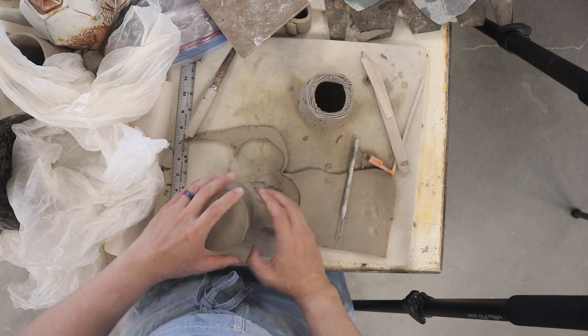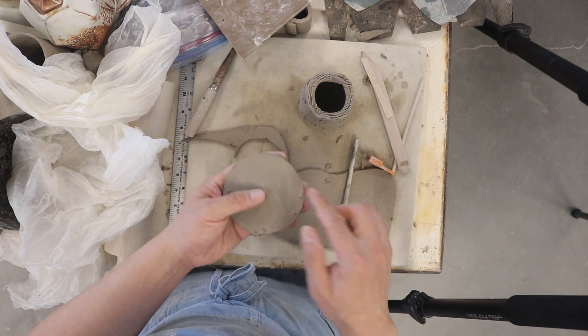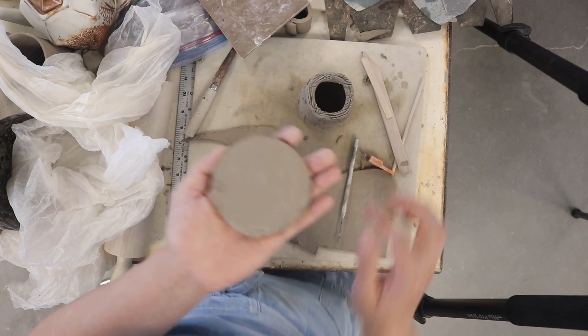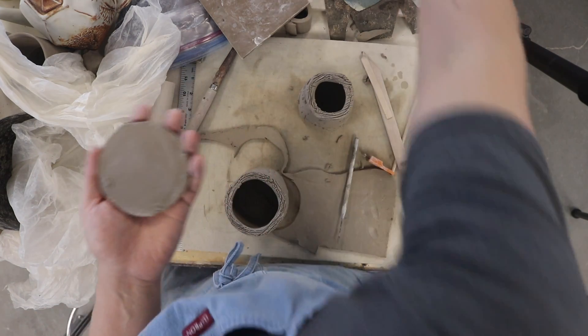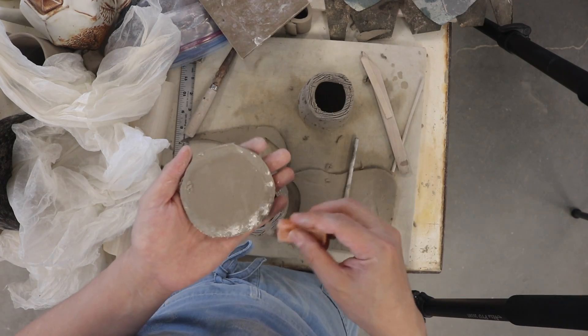Because I got the bottom of that mug wet, when I lift it up I can kind of see where — not really. I was hoping I'd be able to see where to score, but I know what's along this outer edge.